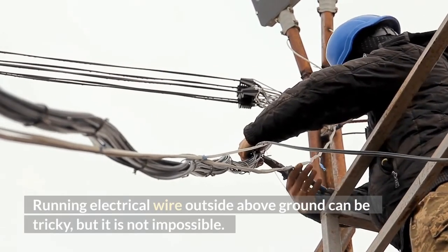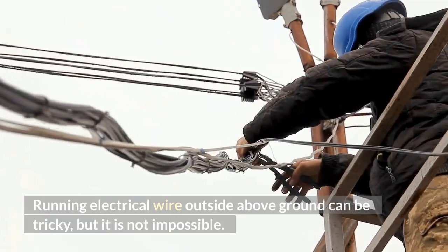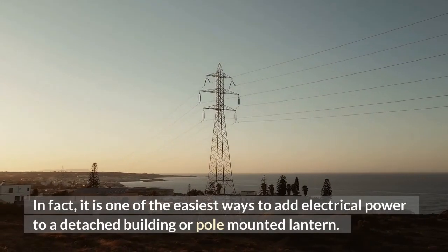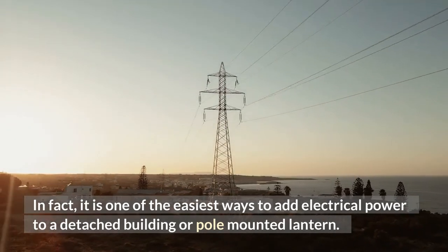Running electrical wire outside above ground can be tricky, but it is not impossible. In fact, it is one of the easiest ways to add electrical power to a detached building or pole-mounted lantern.